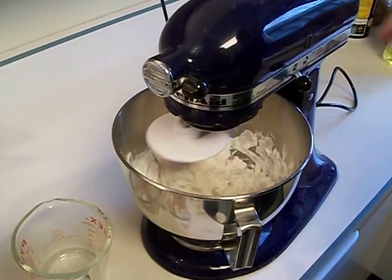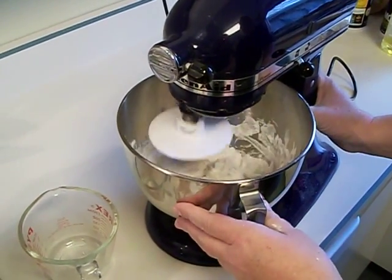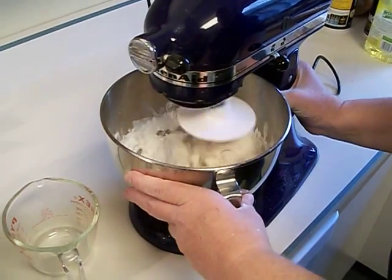It'll come together and start looking really thick, almost like a bread dough — a thick bread dough. So I'm actually going to put that to the side so we can start on the next one.